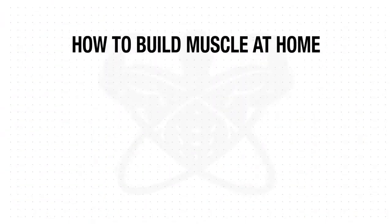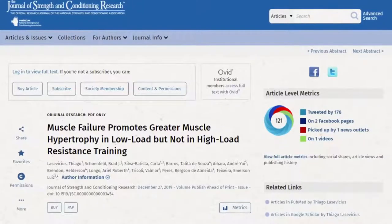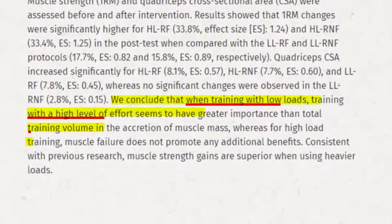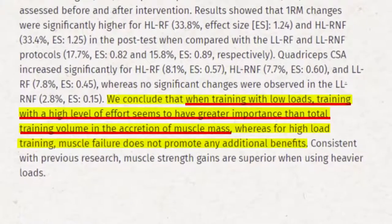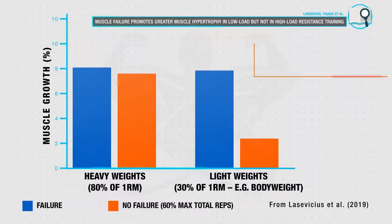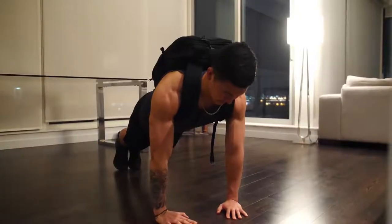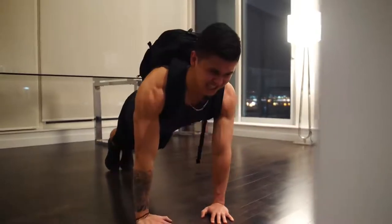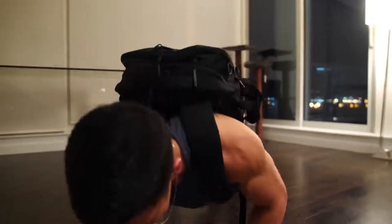First off, and arguably most important, is that you need to push to near failure for every single set that you perform in this workout. This is because research has shown that when using lighter loads, if you stop well short of failure during your sets then you'll fail to fully activate all the motor units within your muscles, and as a result you won't experience the same amount of growth that you would when using heavy weights. Therefore, during each set of this workout you want to push until you generally just have a couple reps left in the tank before you would not be able to perform another rep with good form due to muscle fatigue. Now this will be very uncomfortable to do given that we'll be working with a higher rep range, but it's essential that you push through if you truly want to maximize your growth with this routine.